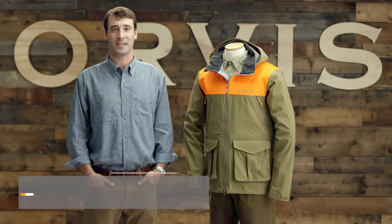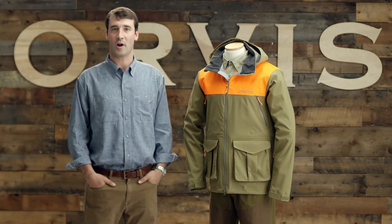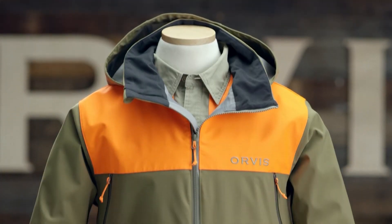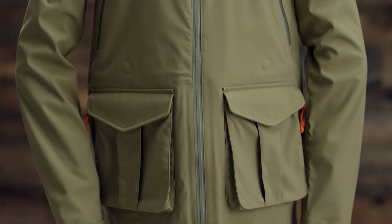I'm Charlie, product developer here at Orvis. We rewrote the book when it came to our Tough Shell jacket, creating a waterproof, puncture-resistant shell that's also lightweight and breathable. The innovative hard shell fabric easily repels rain and wind while also resisting punctures and tears, allowing you to get into and out of the thickest cover.